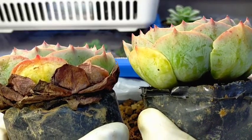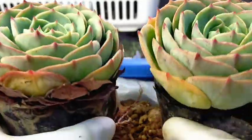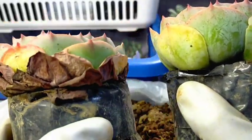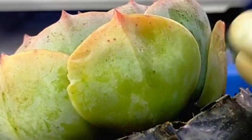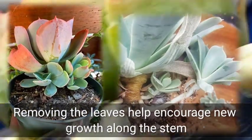It looks nicer after we remove the dried leaves. In top view they both look okay, but in side view, this one looks more presentable. In addition, removing the leaves of our succulent can help encourage new growth along their stems — so eventually we will be expecting some new growth on the stems where we removed the leaves.